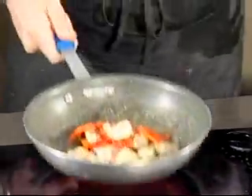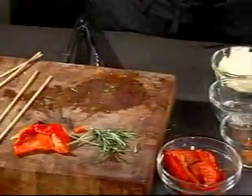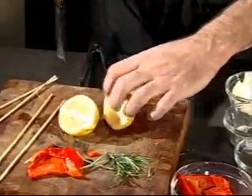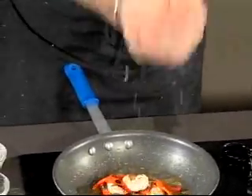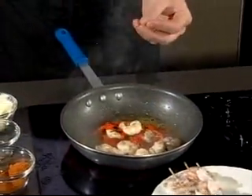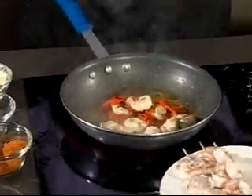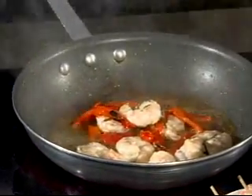I don't know any restaurant that doesn't serve a little bit of lemon with shrimp — we certainly do at our restaurant in Moundville. So we're going to take a lemon and squeeze some fresh lemon juice into this. The lemon juice begins to evaporate and the flavors become concentrated, so now you're going to have lemon, rosemary, and roasted red pepper all together.